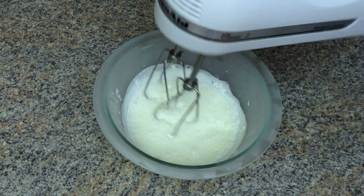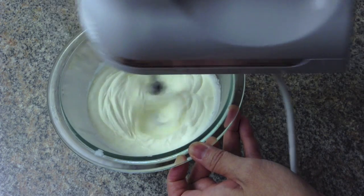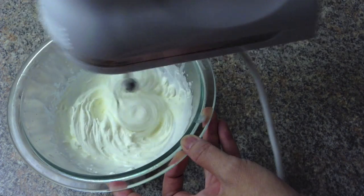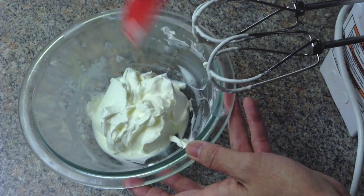Take the cold heavy cream out of the freezer, add sugar, and whisk until it forms soft peaks. Then place it in the fridge.